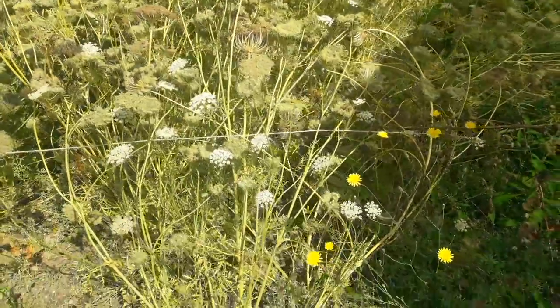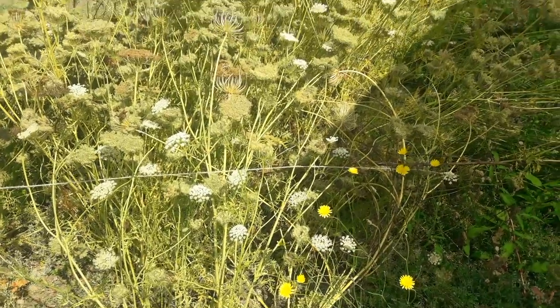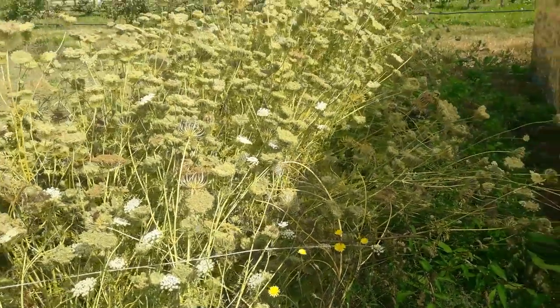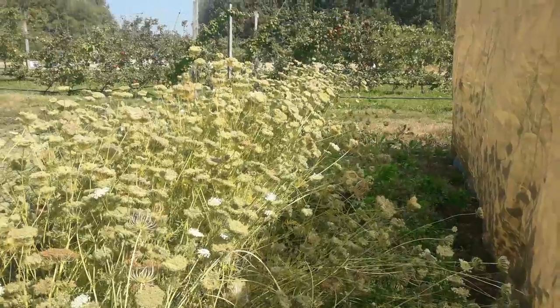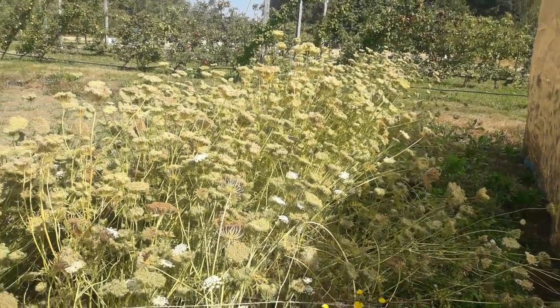Another thing we're going to do — you can see there's still some flowers in flower. There's no way that these are going to mature. So anything that looks like it's really not close to being developed, I'm just going to cut those off so the plant can focus its energy on maturing the seed that is likely to set.